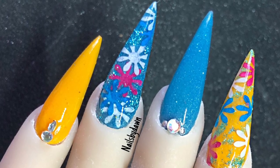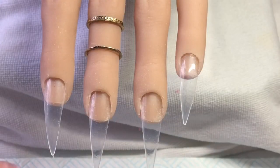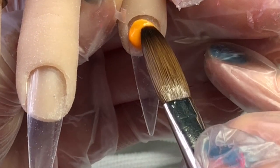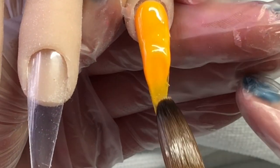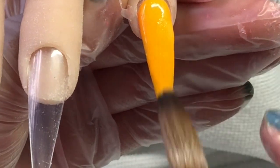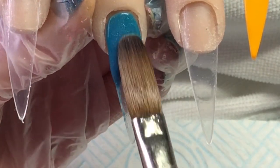Hi guys, welcome back to another video. Today I am doing this set of nails in a greeny blue and yellow using Pineapple Fizz and Blue Teal color change. These little flowers I got for this set are just paper flowers I got off eBay, and I just thought I'd see if you could actually encapsulate these. I'm going on to this pinky nail with Pineapple Fizz doing a full nail of that color. The Blue Teal is from CJP, which is a color change.